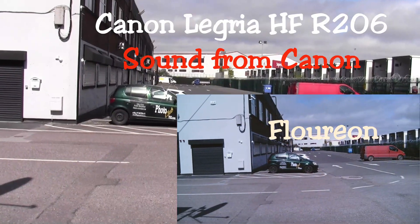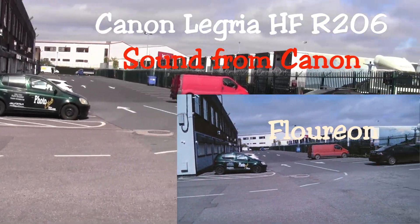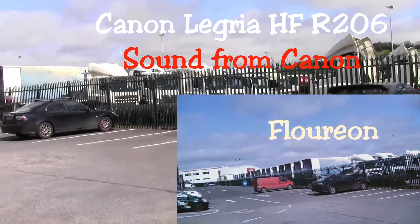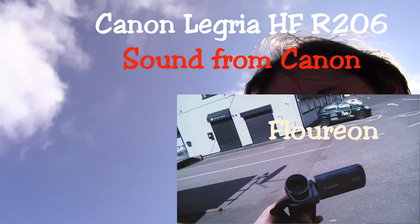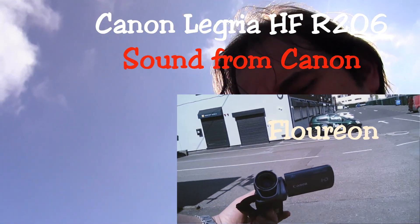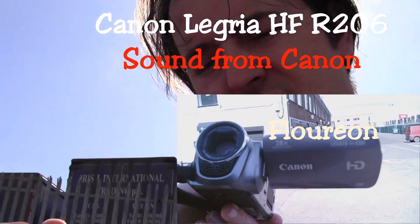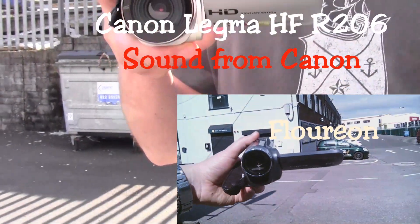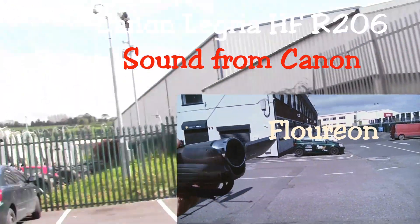I'm turning on both cameras at the same time. I want to see the quality difference. I'm using the Canon VGS HR R206 as my comparison camera, so I'm recording on two cameras at the same time.